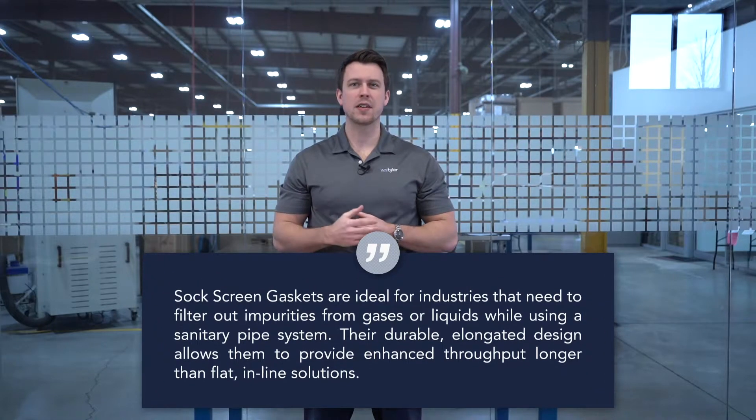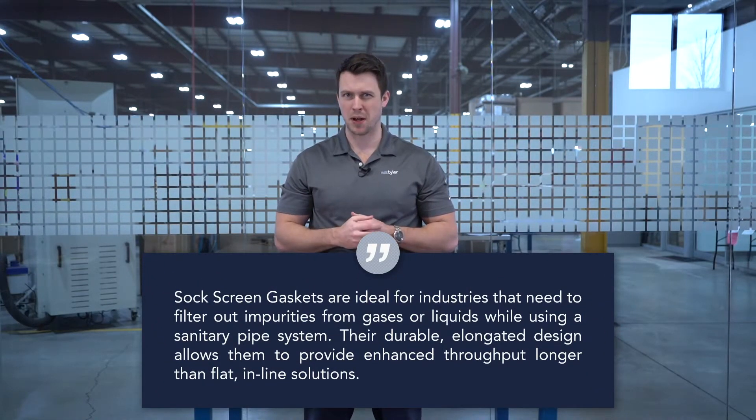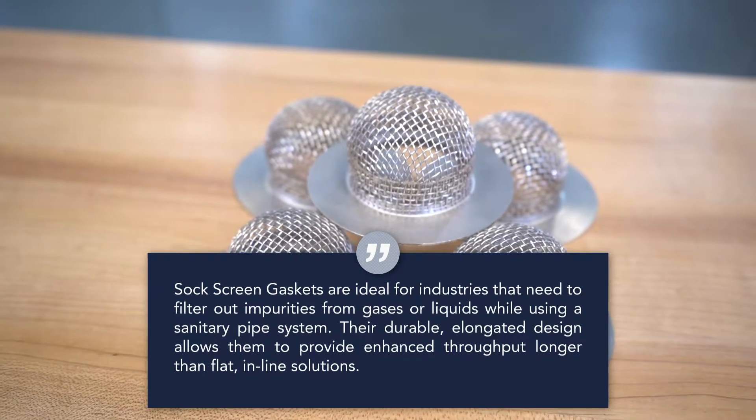Sock screen gaskets are ideal for industries that need to filter impurities from liquids or gases traveling through a sanitary pipe system. Their durable, elongated design allows for increased throughput as compared to flat in-line solutions. To that end, sock screen gaskets are not ideal for solids, such as polymers.